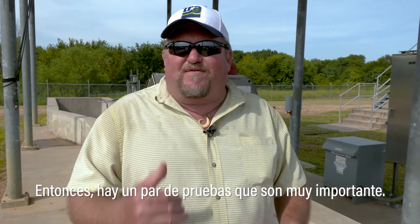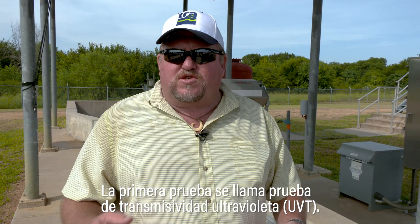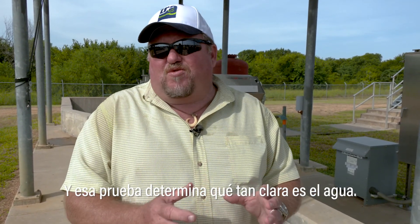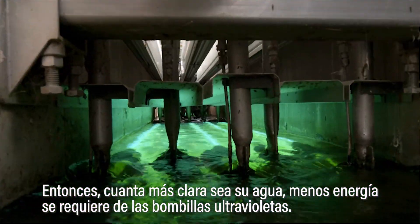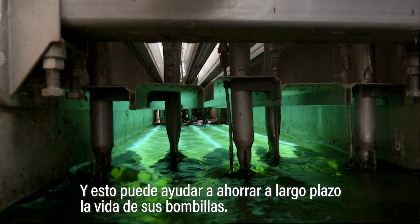There are a couple of tests that are very important. The first is called a UVT, or ultraviolet transmissivity. That test determines how clear your water is. The clearer your water, the less power required of your bulbs, which can help save on the long-term life of your bulbs.